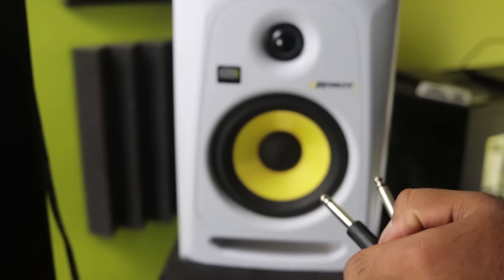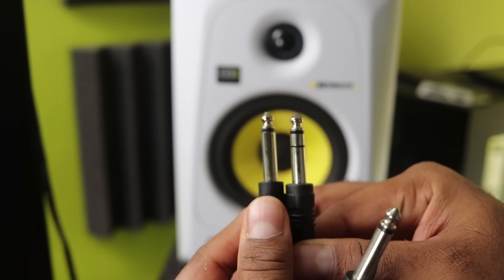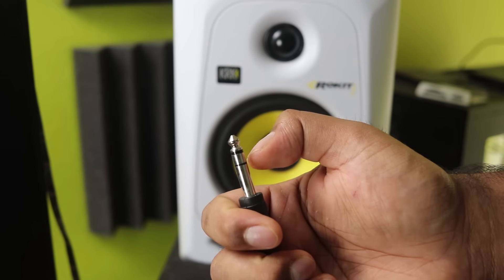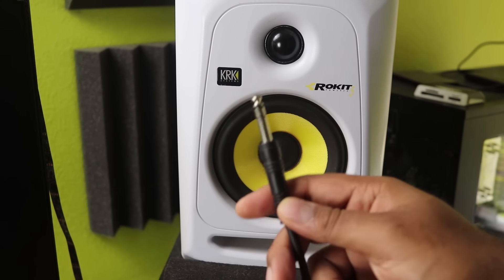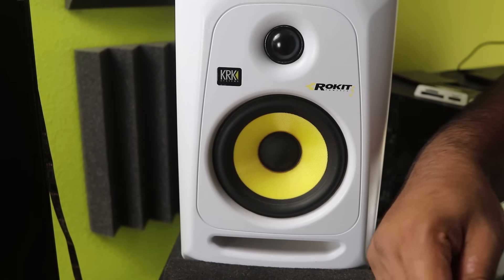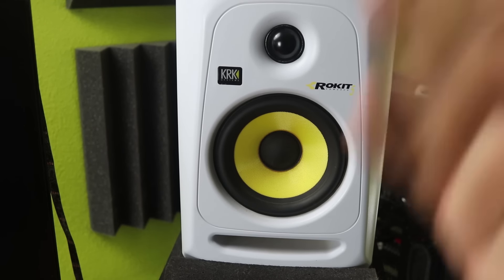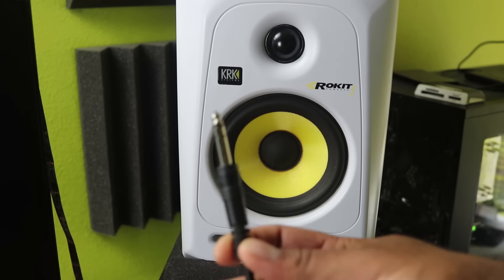It is different from what is known as a TRS cable. You can see right away there is something different about the cable — it's this ring. That's what TRS means: a Tip, a Ring, and a Sleeve. What a balanced cable does that an unbalanced does not is basically invert the sound and delete that noise. It's like plus one and negative one — if they combine, it's zero. That's what balanced cables are doing.